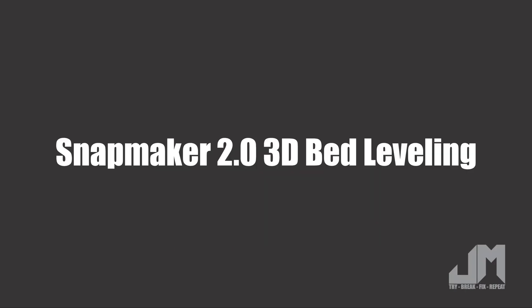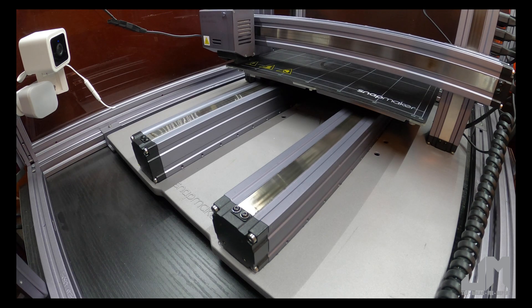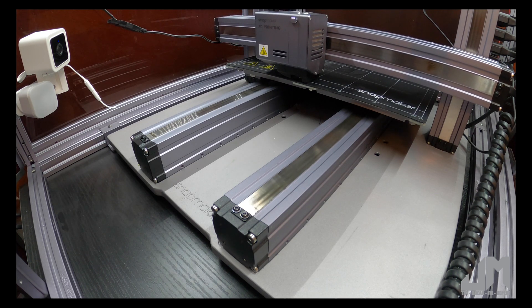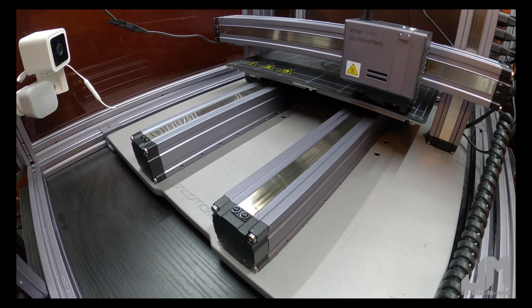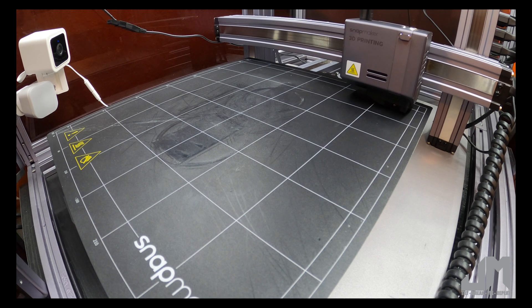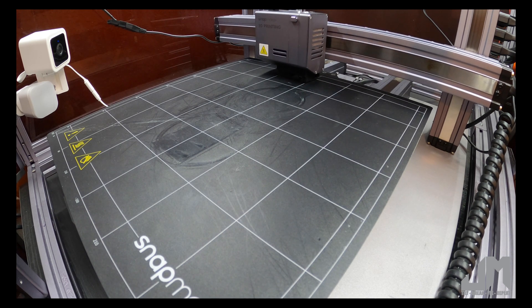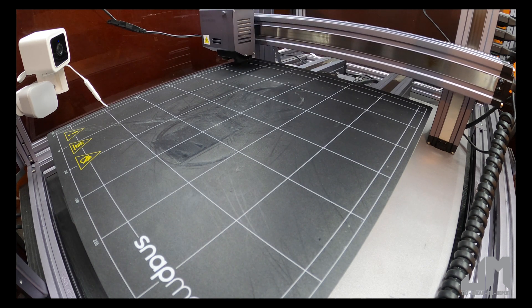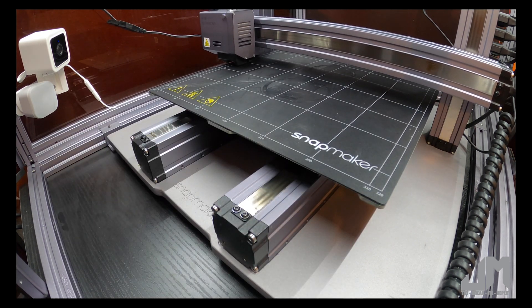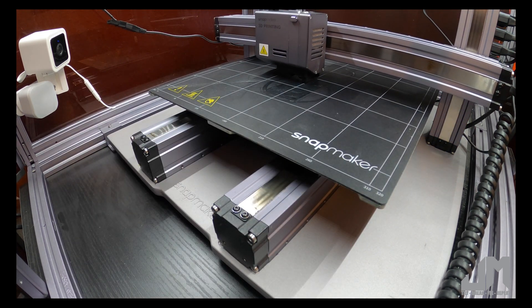Welcome back to the channel. Today I'm going to show you how to level a Snapmaker 2.0 bed. This is the typical calibration process — I've sped it up obviously pretty quick, but it's going to test all the corners and middle areas until eventually it gets to the center where you can really dial in that middle and the detail.